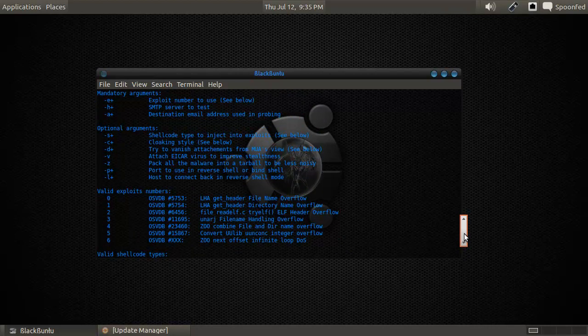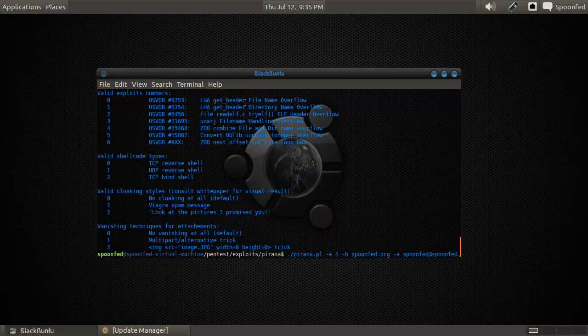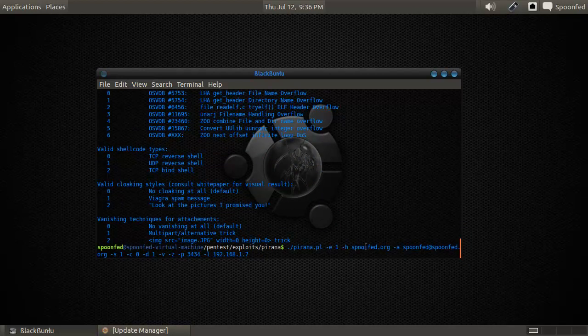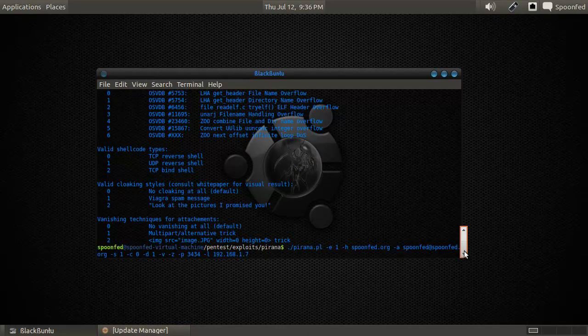Basically what you do is: mandatory are e, h, and a; optional are the rest. So e is exploit number — you can choose one of these exploits, and I chose randomly the LHA get header directory name overflow. Then h is the SMTP server to test, which is my own server. Then a is the destination email, which is the email I'm using for programming. Then the shellcode, which is a UDP reverse shell.